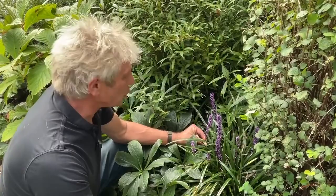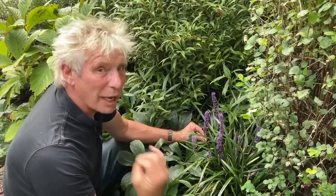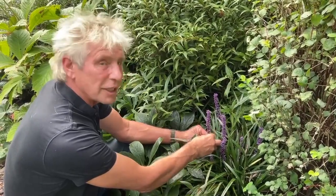It's in the asparagus family, so it's related to bluebells, hostas, and even the house spider plant, and it's used in Chinese medicine.